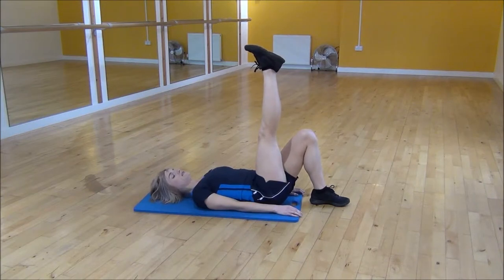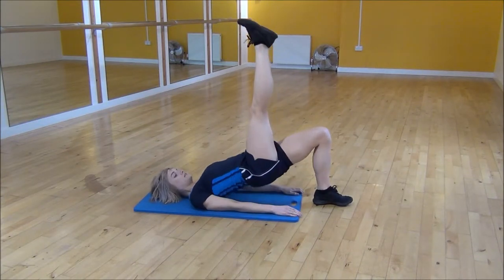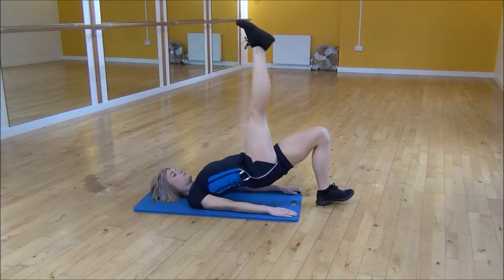You're going to lift one leg up in the air. This leg is going to stay in the air the whole time. You're going to lift your hips up and then come back down — pushing up through your heel at this point.